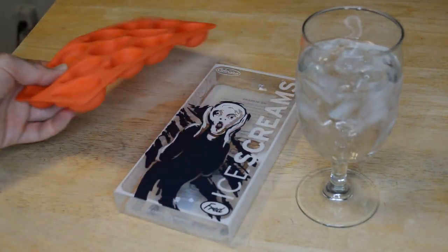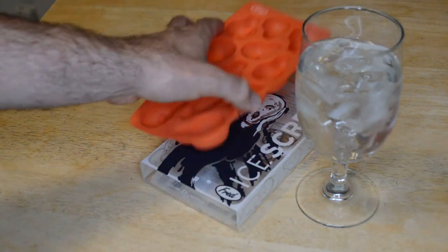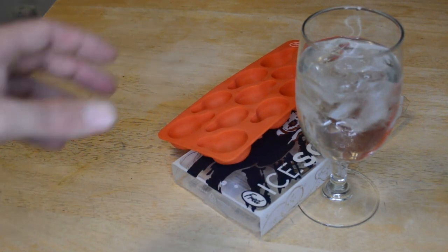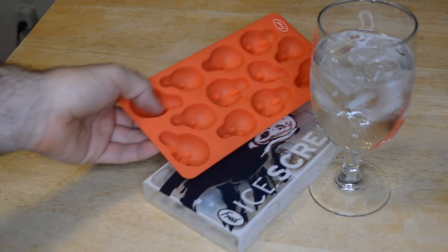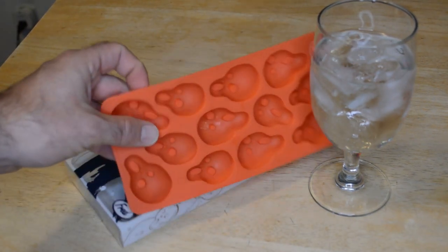It's by Fred and Friends — let me know what you think in the comment section. Would you get this? What's your favorite ice cube tray? Please subscribe to my channel. If you'd like to support my content, go to patreon.com/ninemalls. If you're watching on Facebook, you can become a Facebook fan — it's in the description. Until next time, I'll see you later.